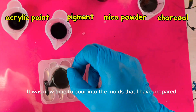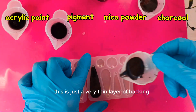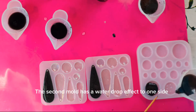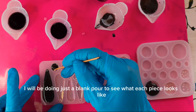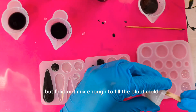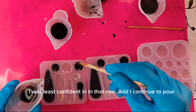It was now time to pour into the molds I had prepared. I am doing three tests. This earring mold has two layers of iridescent mica powder brushed into it, so this is just a very thin layer of backing that I'm adding to see how the different colorants will enhance the pieces. The second mold has a water drop effect on one side, and on the other side I will be doing a blank pour to see what each piece looks like without any addition or interference. I started off with the mica powder, but I did not mix enough to fill the blank mold. I poured the acrylic paint and used the smaller earring molds for that because I was least confident in that one.